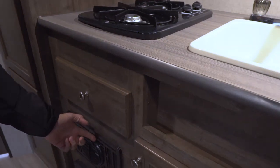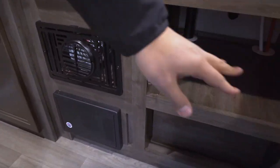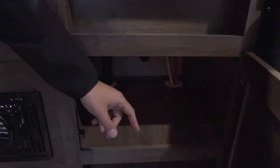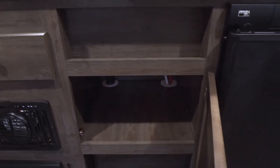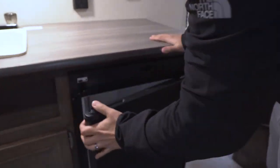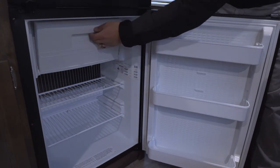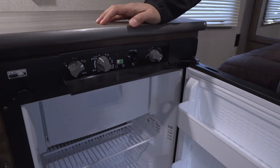The furnace is right underneath — a direct vent furnace — and your fuse box is underneath that. Over here you have some more storage, so if you want to put a tote with spatulas, knives, smaller pots and pans, plates, whatever you need, you can do that. The cutout here is great for some of your smaller spices. And right over here you have your fridge with your drop-down freezer compartment, with the controls right there, nice and easy to use.